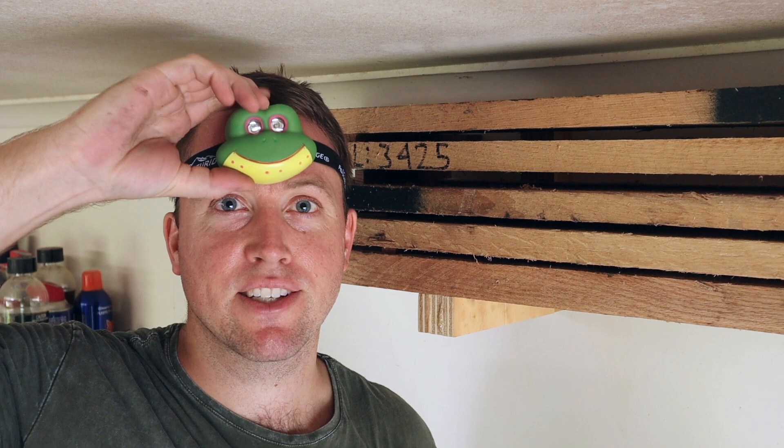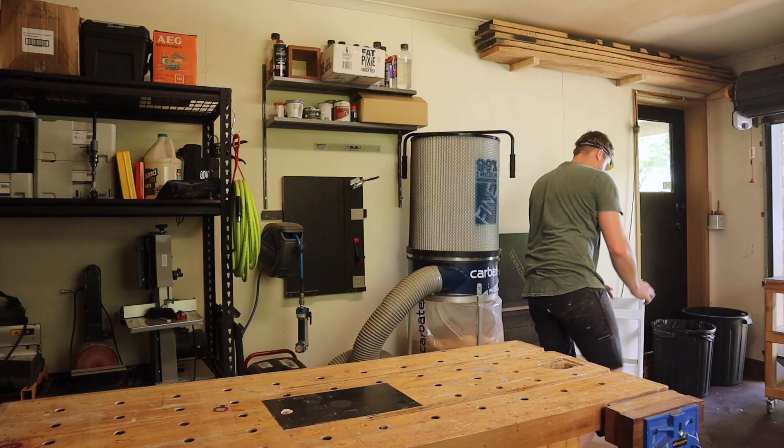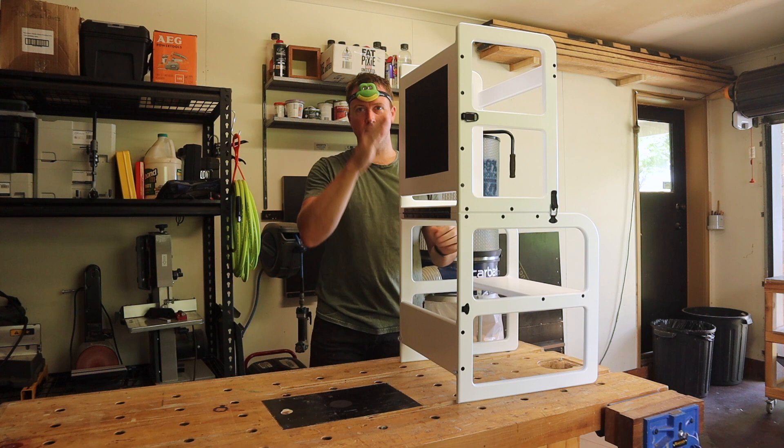Oh hey, sorry — I wasn't expecting any company. I'll hop down and show you what this exciting episode from Range Woodworking is about. It's a toddler's two-in-one step stool. As you can see it stands upright and they can join you at the kitchen island or whatever, because they want to be involved in everything.